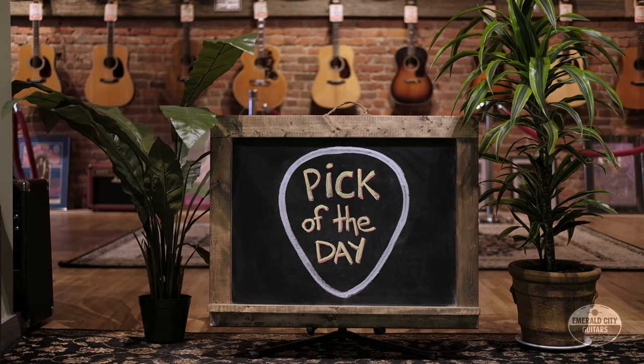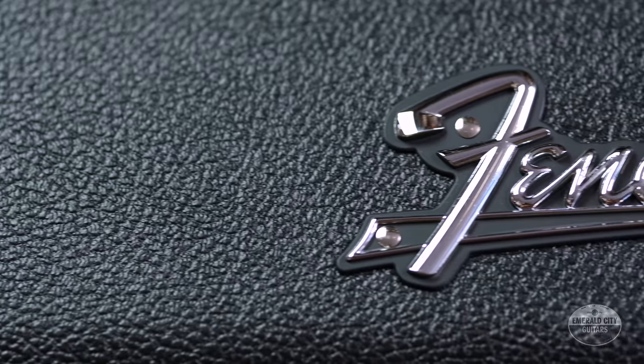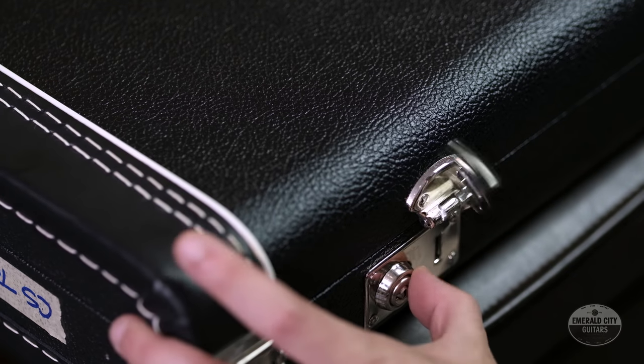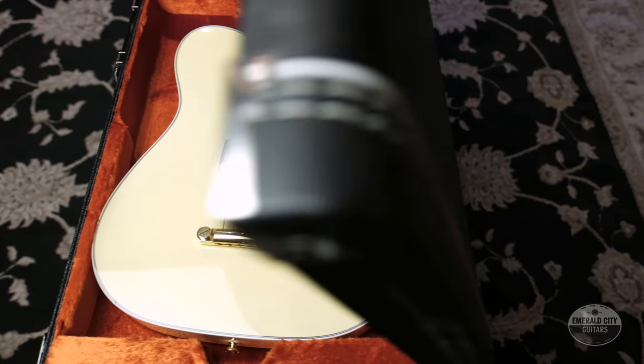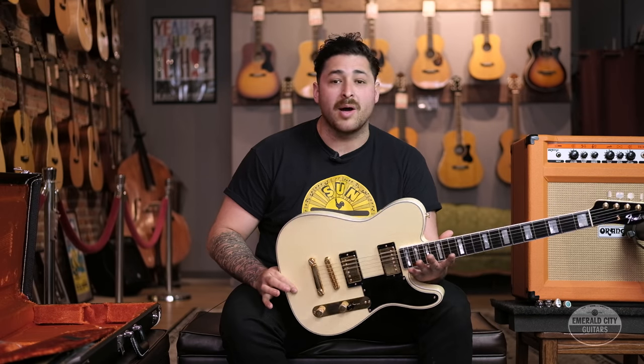Hey guys, James here at Emerald City Guitars in Seattle for another pick of the day. I've got a cool one here — it's a 2016 master built by Yuri Shishkov, '67 Telecaster NOS.